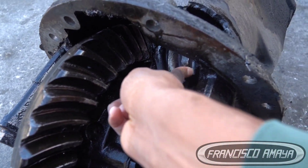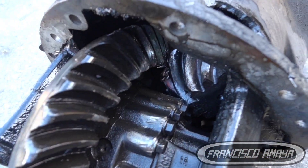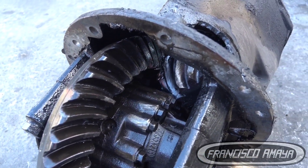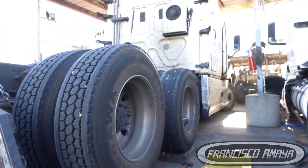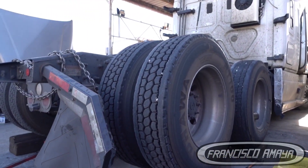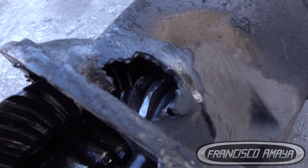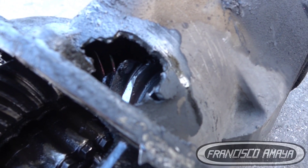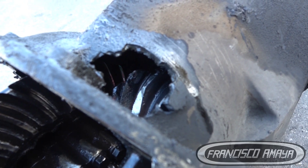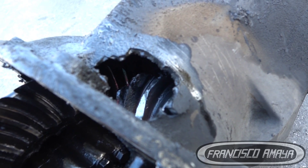It is completely broken — you can hear the noise. In there is the broken piece. It's completely welded and we cannot even move it. That's the reason why the differential was not moving at all. The truck had to be towed to the shop because it wasn't running anymore. If you happen to have this problem, you'll see an orifice like this on your differential — it's completely destroyed.